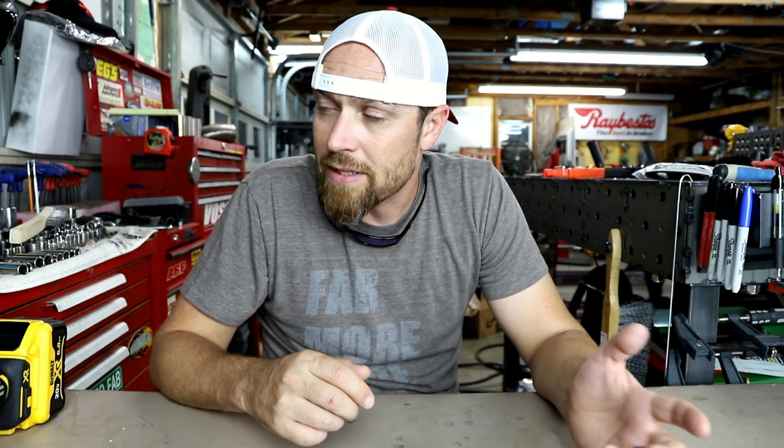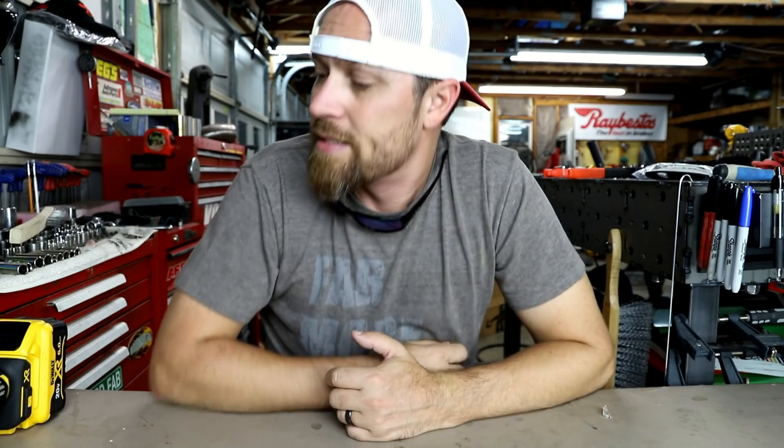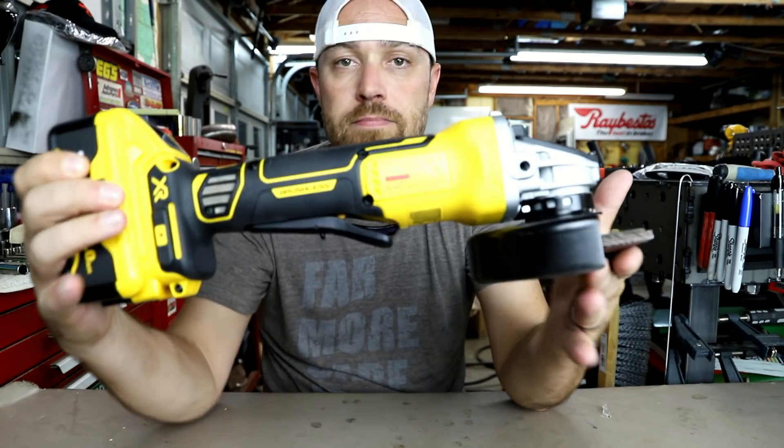I'm not going to sit here and act like I got some super fancy tool for episode 100. I do like this tool a lot, but it's not super fancy or anything. A few episodes back I did the Dewalt series — power tools — the impact driver, the 20 volt drill, and a Sawzall, which I love. I like all three of those, minus the light. I felt like I needed to add one more to that collection, and that was the angle grinder.